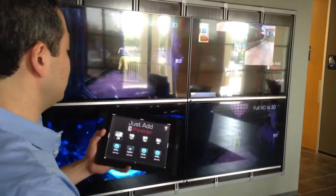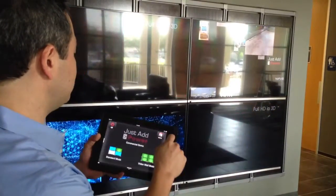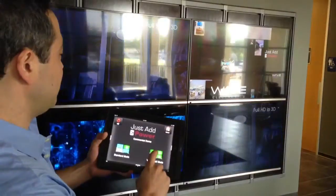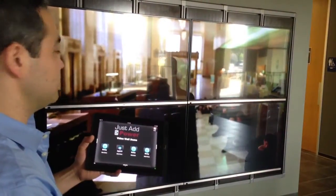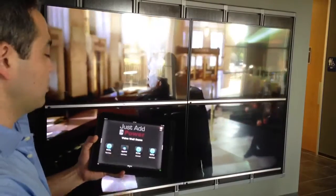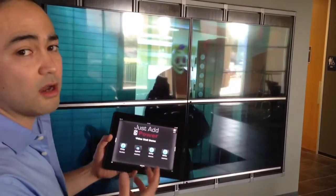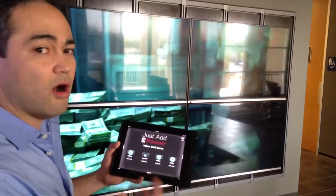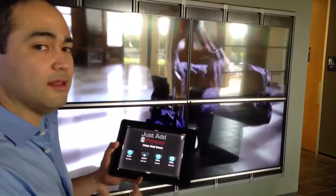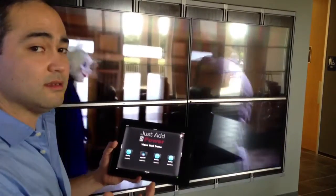Another cool feature is that if you wanted to do video wall, you can just press one button and instantaneously switch to the same image across all four TVs. The control system I'm using is the OnControls cloud-based programming system. It is essentially all IP control, and they do have a wizard, so it's really easy to set up.